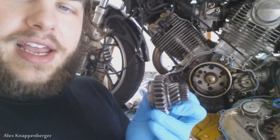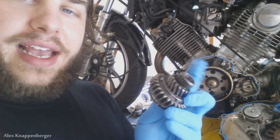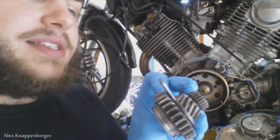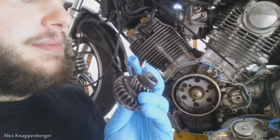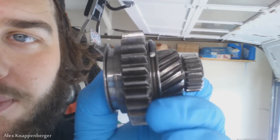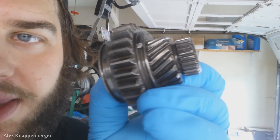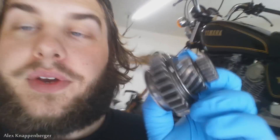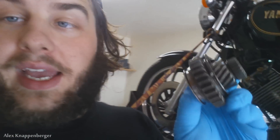This is your starter gear right here — this is the main thing that contacts the flywheel, with the little stop piece attached to it. You can see the side that's been mostly used is really chewed up, pretty much at a 45-degree angle at this point. A lot of people will just buy a new gear, and they can be pretty expensive.